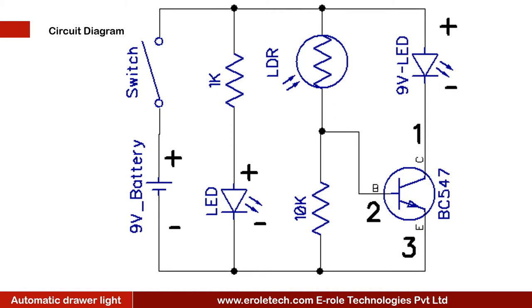Before making the project we will understand its circuit diagram. This is a 9 volt battery to power up the circuit. This is an on-off switch which is used to start or stop the project. This is a power supply indication LED, and this is a current limiting resistor to protect the LED from high current and voltage.